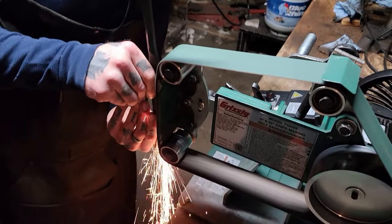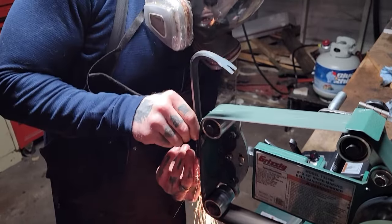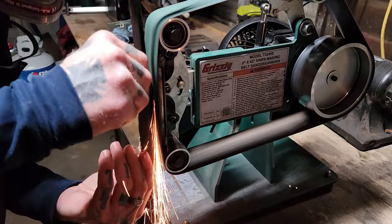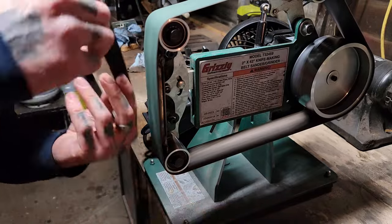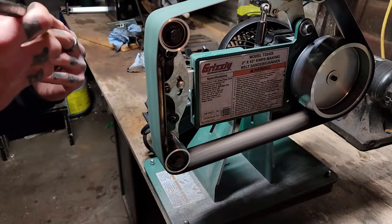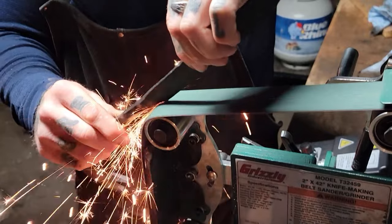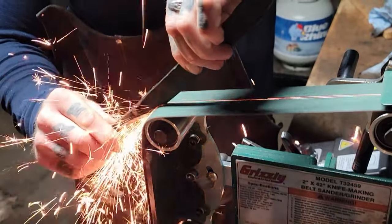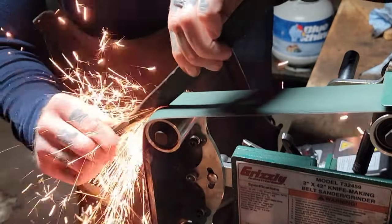Now I've got a nice used 36 grit belt on the 2x42, and I'm just going to smooth out the edge so we can get a nice flat edge to work with before we start grinding in our bevels. Then put a nice little finger groove in there — that way it can show us where we're going to be starting our bevels and where our edge is going to be started at.